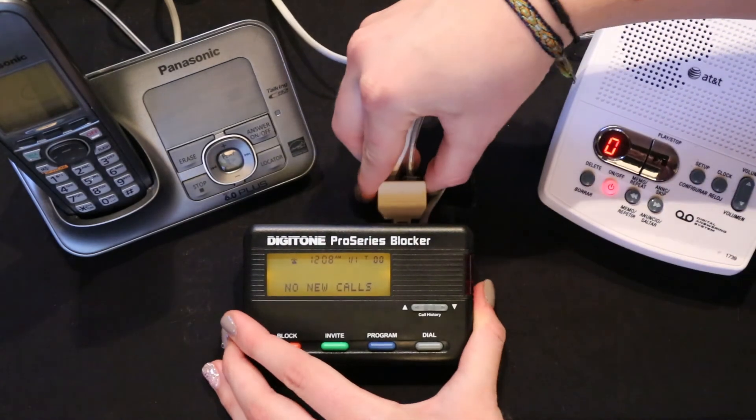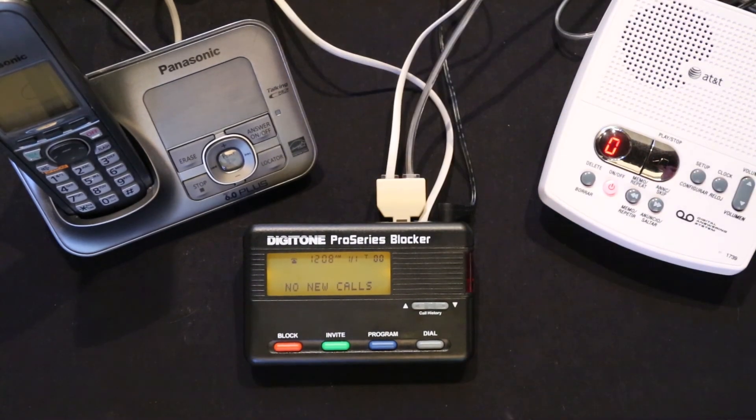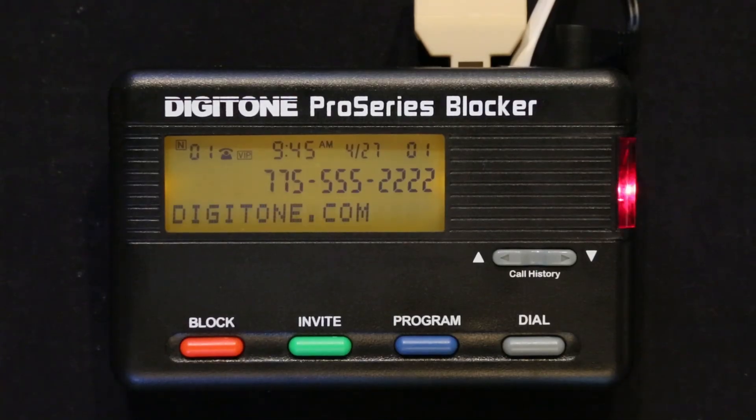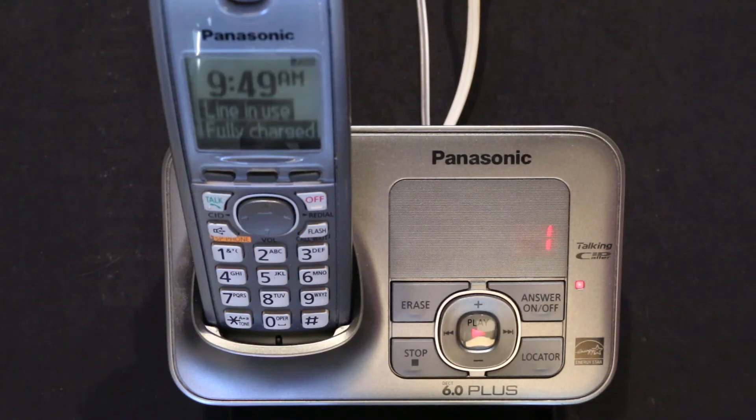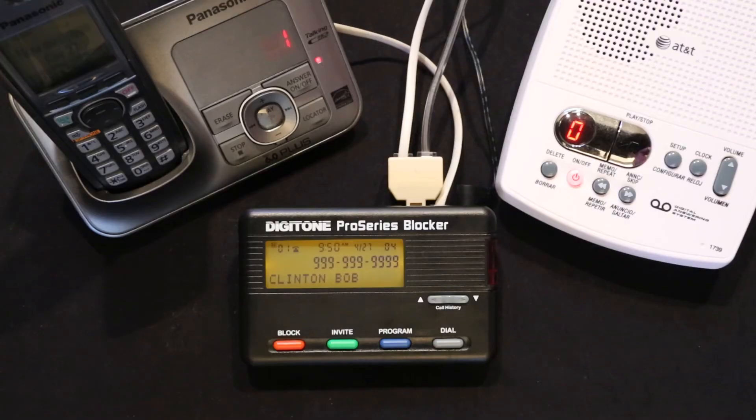and set the rings to 1 to 2 rings greater than the preferred answering system in the TEL port. All wanted calls will now go to your preferred answering system. All calls not invited will go to your separate answering machine also connected in parallel with a duplex jack, or you can optionally use phone company voicemail instead of a separate answering machine if you have this service.